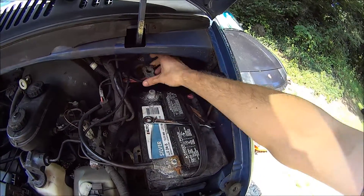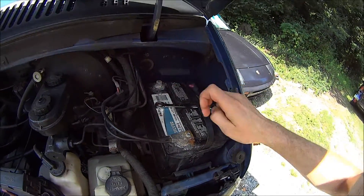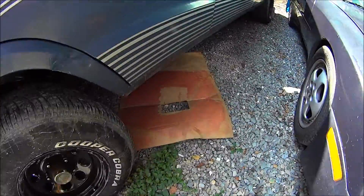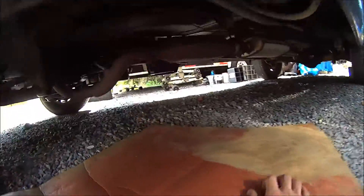First thing you want to do is disconnect the battery. And then you want to remove the starter. It's pretty easy. The starter is located right there.